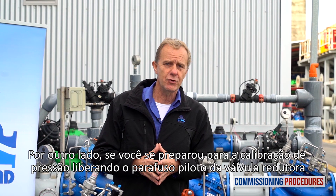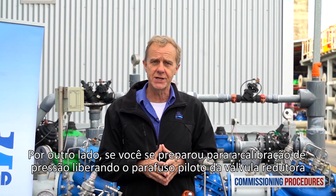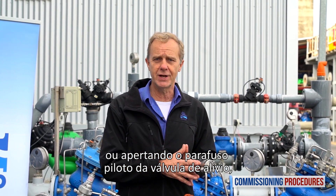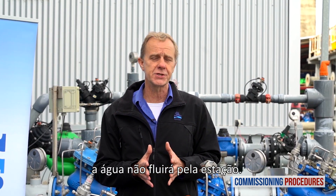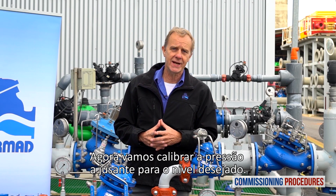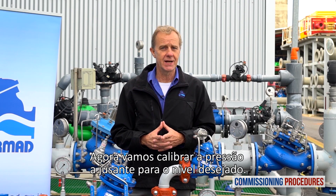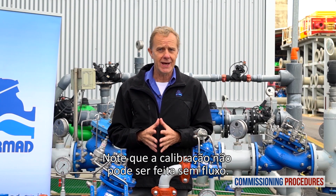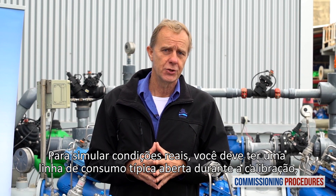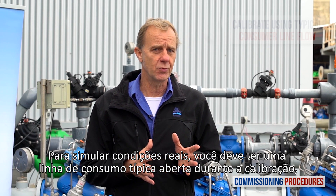On the other hand, if you're prepared for pressure calibration by releasing the pilot screw of the reducing valve or tightening the pilot screw of the relief valve, water won't flow through the station. The pressure reducing valve will have closed shortly after introducing flow to the station. Now let's calibrate the downstream pressure to the desired level. Note that calibration cannot be done without flow. To simulate actual conditions, you should have a typical consumer line open while calibrating. This should give you an average system flow rate.